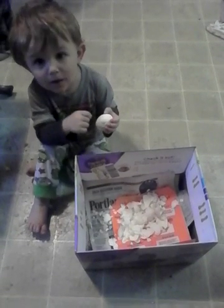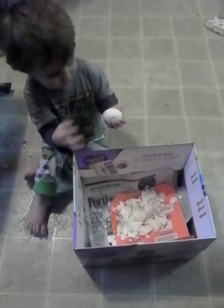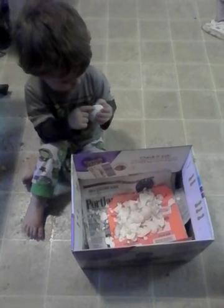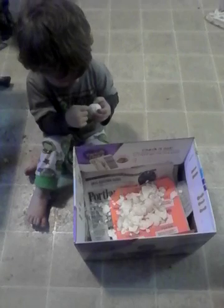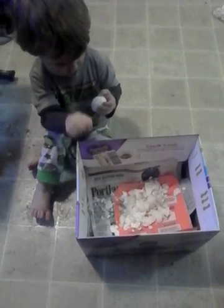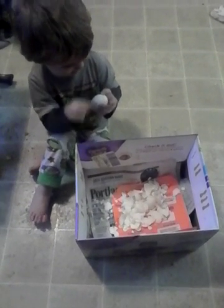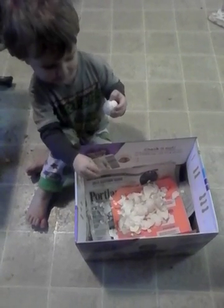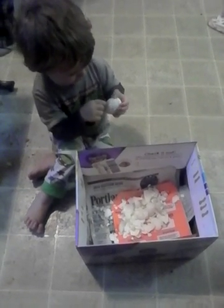Whatcha doin' there, buddy? I just pulled my egg. You're peeling your egg? So you're taking the shell off? Yep, I'm taking the shell off. And you're putting it in the box? Yep. I put it in the box.